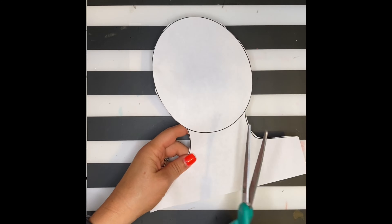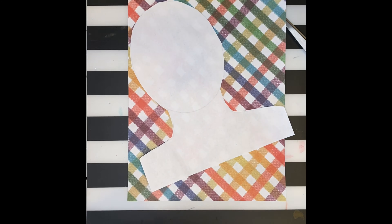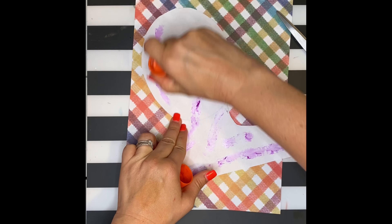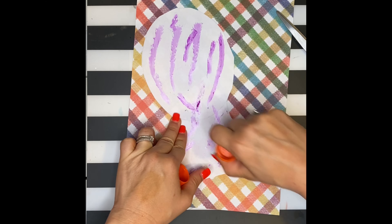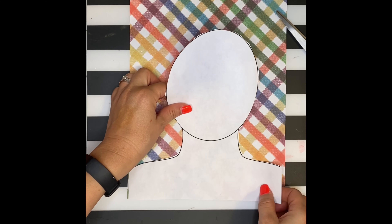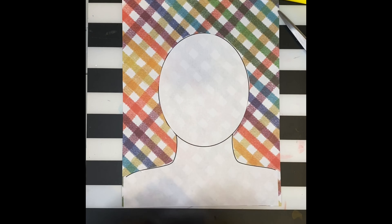If you don't have a printer, you can go without them. You'll need to cut out the head of the self-portrait, then decide on a construction paper background and glue the face on. I have patterned construction paper, but a plain sheet is fine too. Whatever you have works. If you don't have construction paper, you can just color in the face by itself.